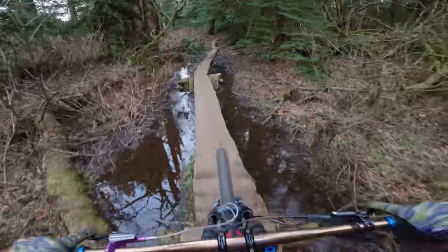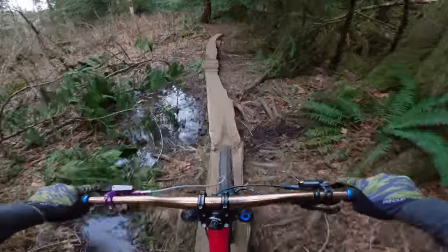These trails are so much fun, and riding them frozen is pretty awesome too. I don't know if you guys have ridden frozen trails before, but it's pretty fun.